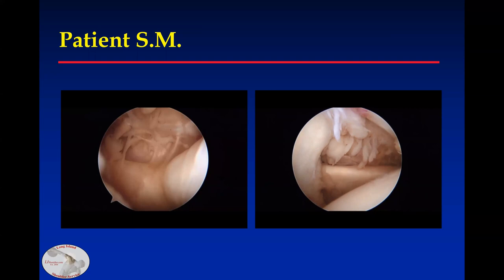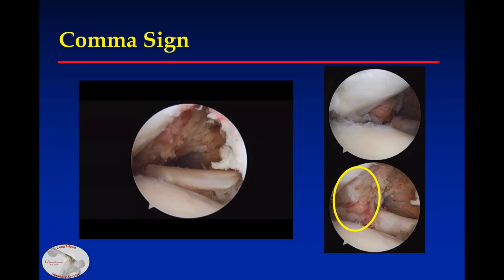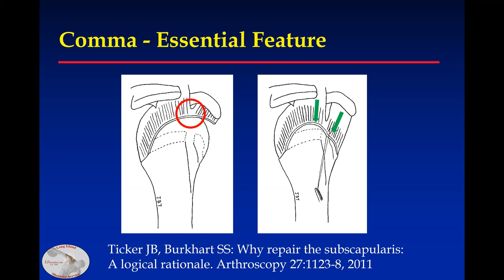This is another example in a left shoulder. When you pull the biceps out of the way, there's the comma tissue, and when you come through the cuff defect, you can bring the subscapularis laterally. This is because the comma connects the subscapularis and the supraspinatus, and when you bring the subscapularis laterally and repair it, you bring both tendons into a much better position and get a more secure repair. This is something Steve Burkhart and I spoke about and wrote about some years ago.